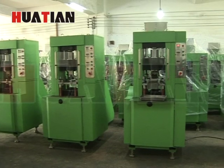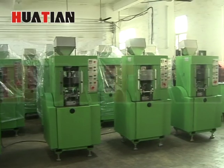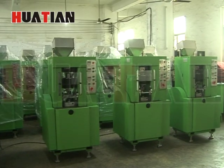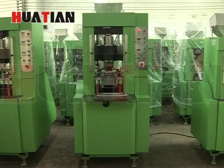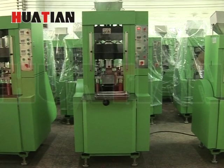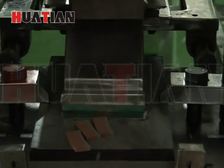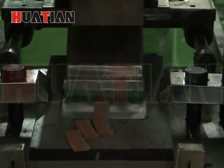Automatic cold press machine for diamond segment, which is based on the STLJ040B. The major difference is the STLJ040BP added a layer of metal powder, which makes the welding of the segment more easy.